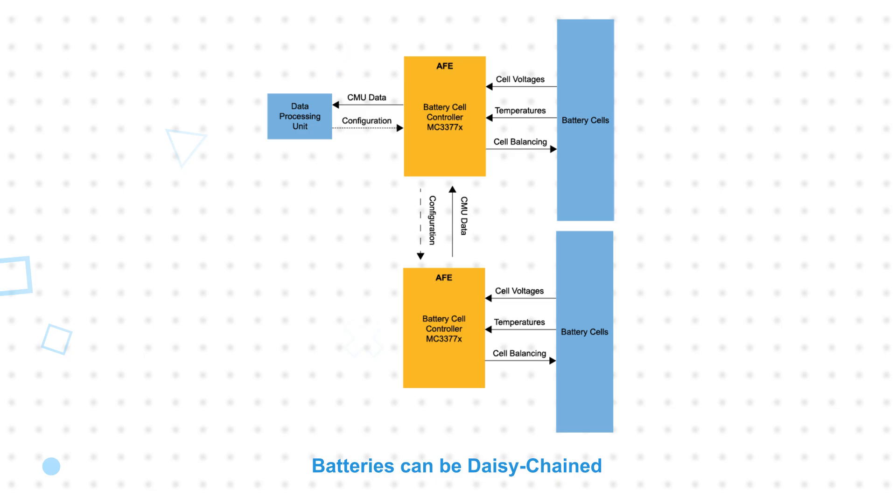This data is fed back to the host MCU over SPI or an isolated ETPL interface, with the ETPL interface supporting daisy chaining up to six daisy chains and 62 nodes per chain.